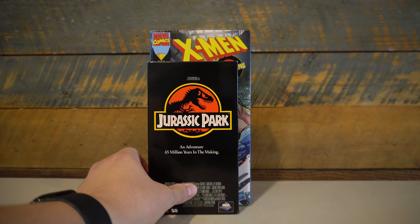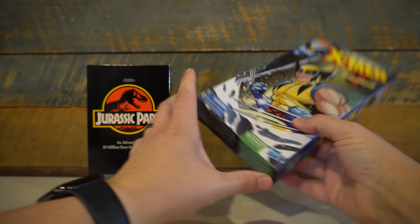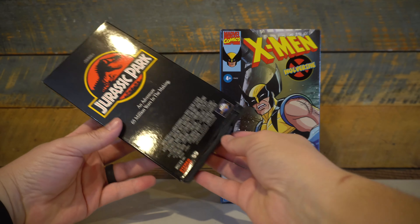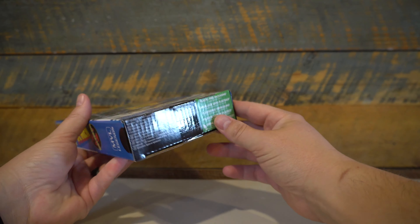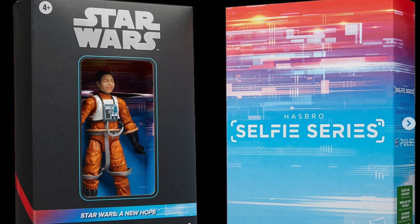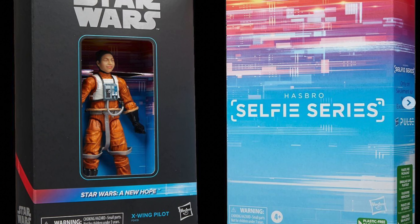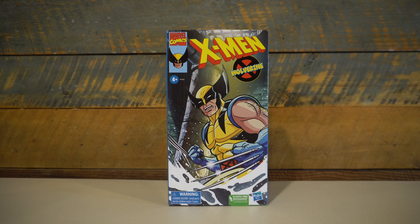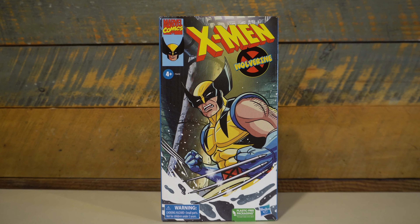The box is a lot bigger than a normal VHS box. I also think it would have been really cool to have a cardboard tape inside this box so you could pull it out and see the figure inside. One of the big critiques of this style packaging so far is not being able to check the paint on the figure. Looking at those leaked images of the selfie series from Hasbro, it looks like an outer sleeve where you pull out the figure and actually see it inside the packaging — I think it would have been really cool if this was a VHS tape inside the box you could pull out and see the figure inside.